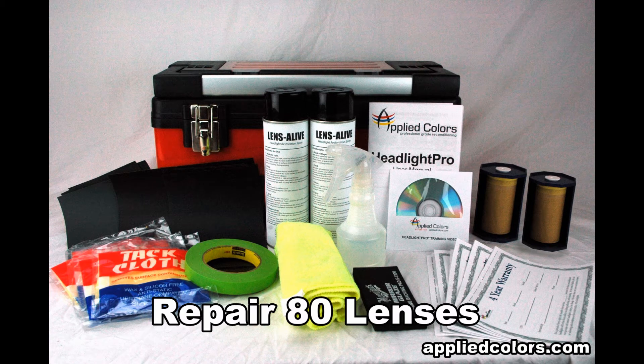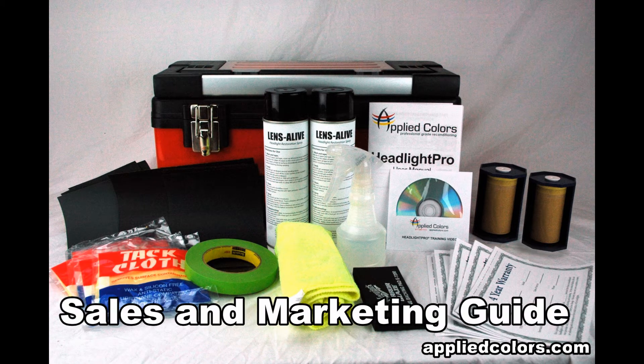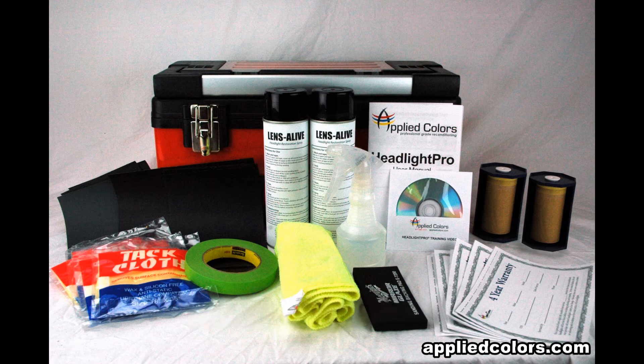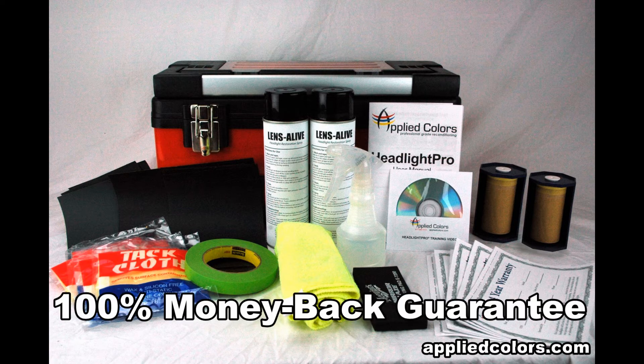Get supplies to repair 80 lenses. Learn sales and marketing tips with the included business development guide. And receive a DVD that shows you how to get flawless results every time. Buy with confidence because only Headlight Pro offers a 100% money-back guarantee that includes your shipping costs.